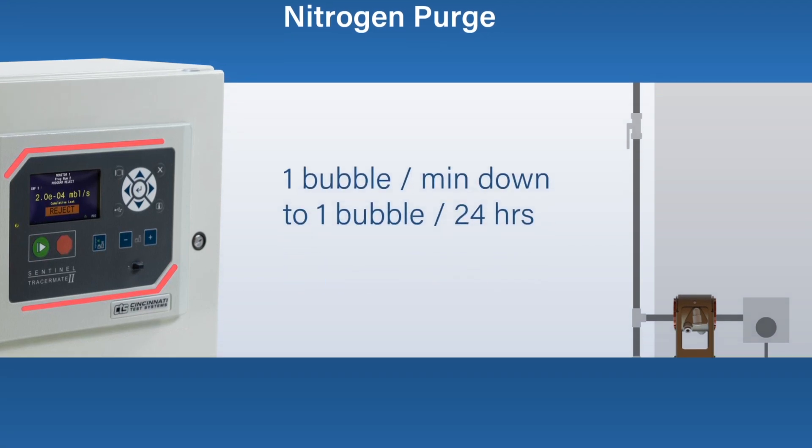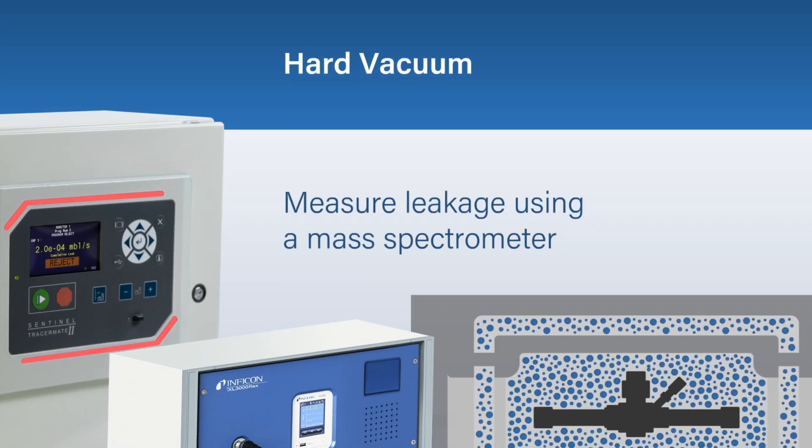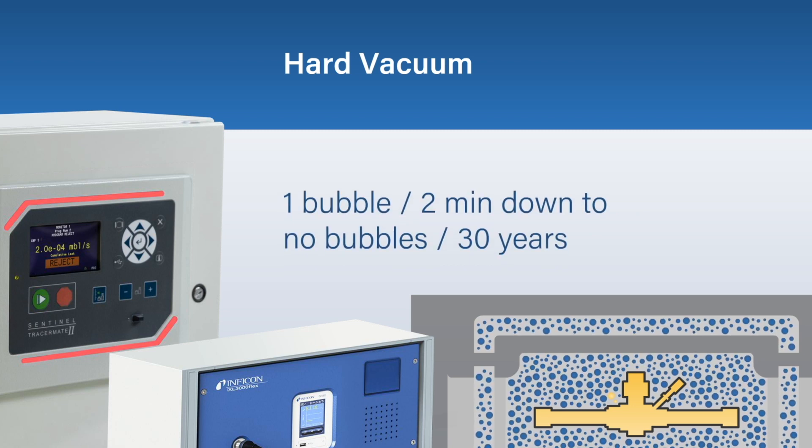A hard vacuum application works by placing the part inside a vacuum chamber to measure leakage using a mass spectrometer, for applications that require the use of helium. This test method is used when cycle times are critical.